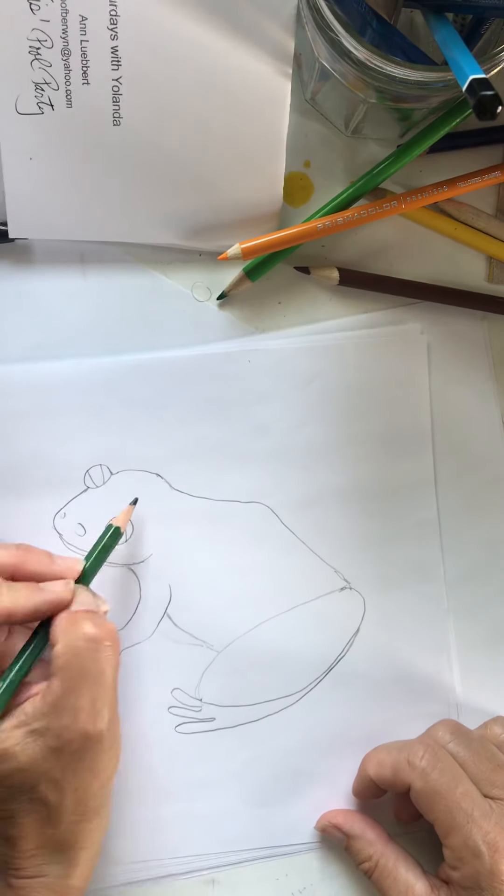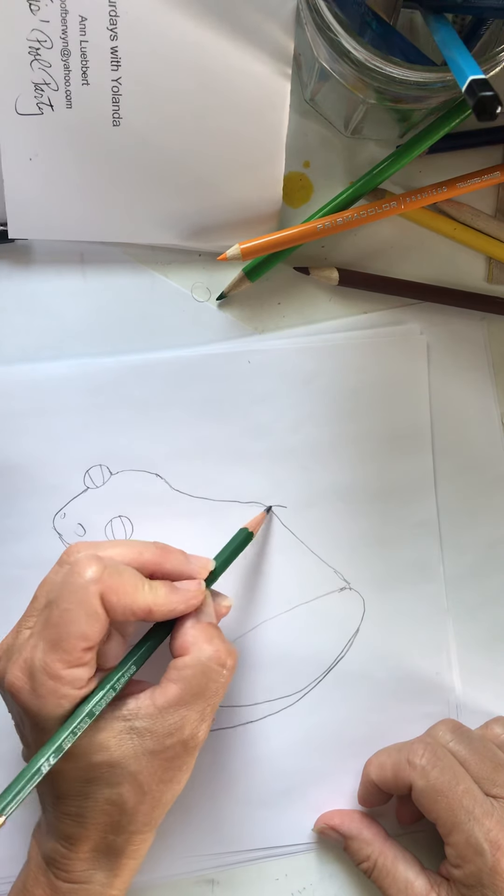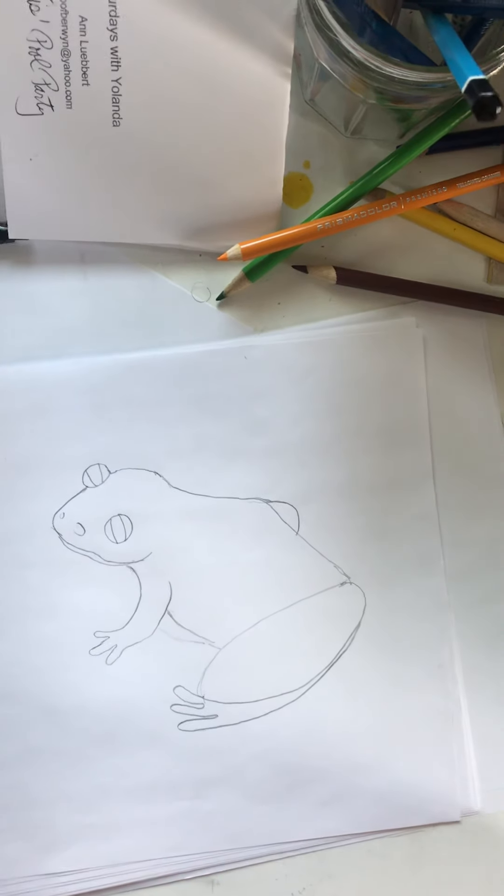And then we're going to draw his right arm — you can just see a little bit of it. They don't have tails, so there's no tail to draw.